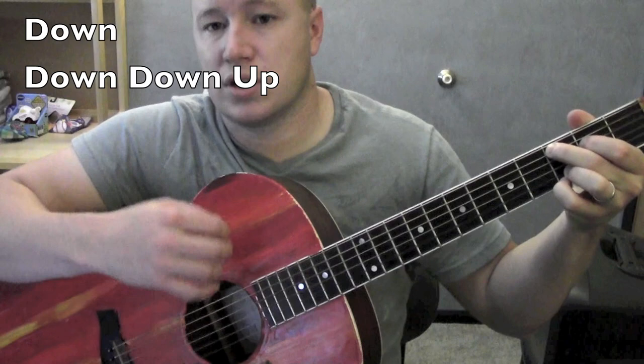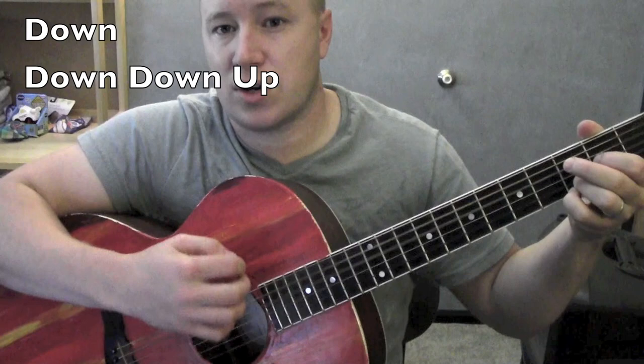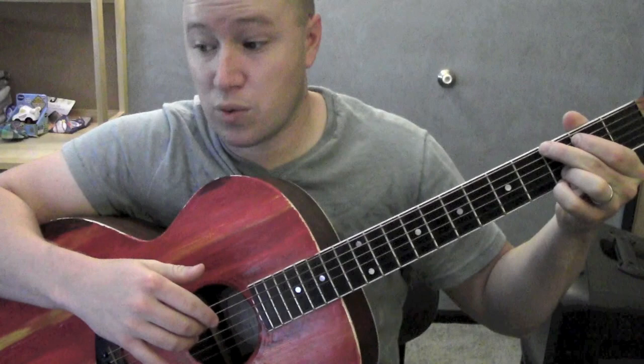Another strumming pattern: down, down, up, down — down, down, down — down, down, up, down. You could do the whole song with just strumming instead if the finger picking is really hard, and it'll work just fine.